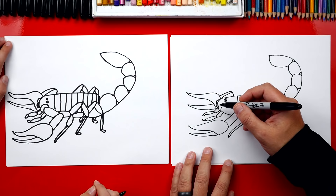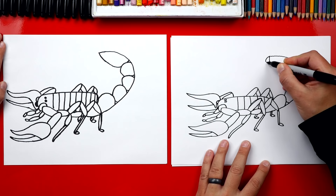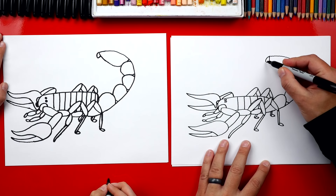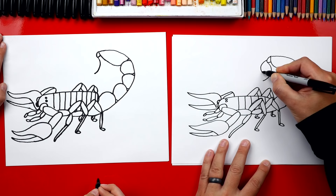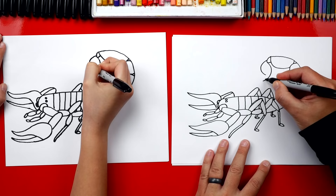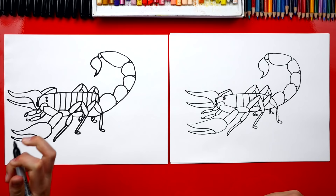Now what are we missing on our scorpion? The stinger — the pointy part, the scariest part of the whole thing. First we're going to draw just a little sideways U. Then we're going to draw a big curve coming this way. See how it's shorter because this part is going to make the stinger right here. We're going to connect it in for the stinger — the scary part. The pinchers are pretty scary too! We finished drawing our scorpion and it looks awesome.